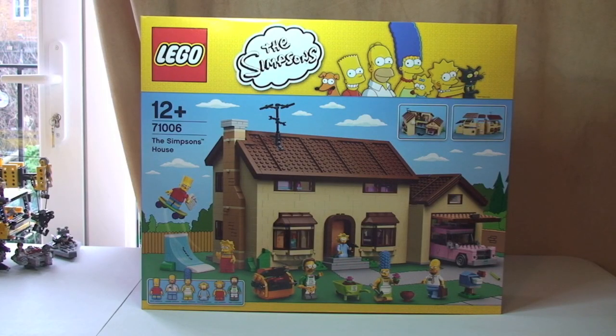Hello YouTube and Lego fans. Destination Lego here. Hello, and also Ethan, my little helper. Welcome to this unboxing video of this new Lego set 71006 The Simpsons House.